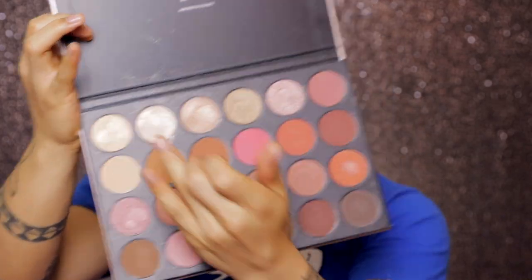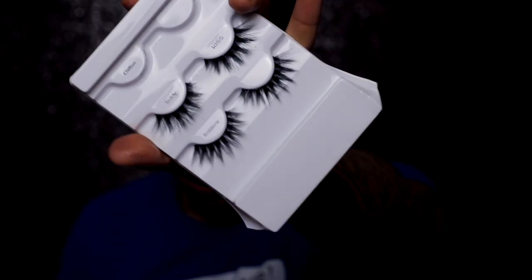And I'm going to take the 24 karat gold palette by Morphe and apply that gold shade on the lid. Now I'm going to put on some lashes — the Kiss lashes, and I'm pretty sure it's the style Teddy.